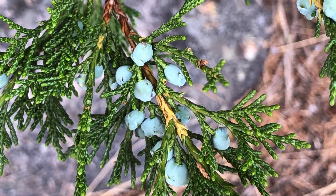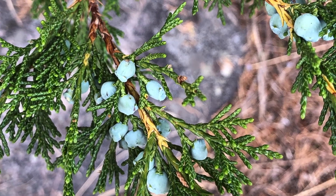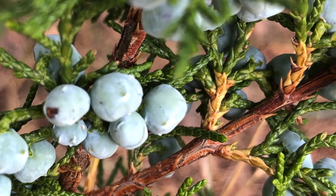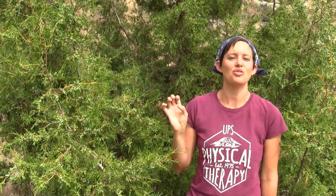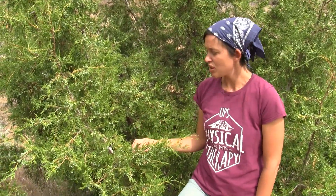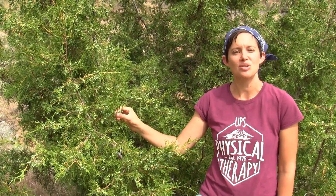The juniper berries are actually a berry-like cone — they're the seeds of the plant. These seeds can only germinate if they pass through the digestive tract of a bird or a mammal. Birds are the main disseminators, and you can often find lines of juniper trees underneath fence lines because the birds have sat there and dropped the cones.